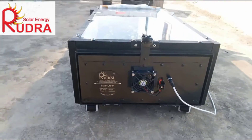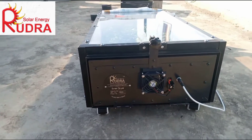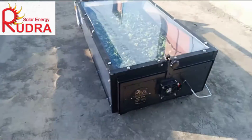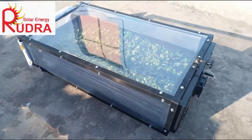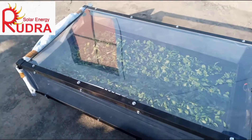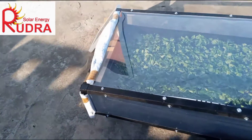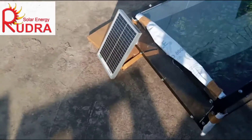This is a 5kg, 2-tray solar dryer made by Rudra Solar Energy. It's 100% dust proof, insect proof, and bird proof. It's also waterproof. You can see these methi leaves we have kept for drying.